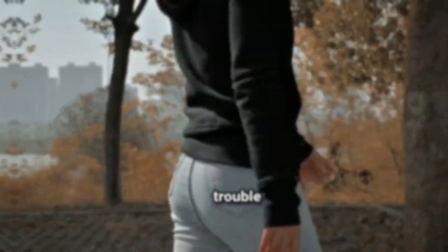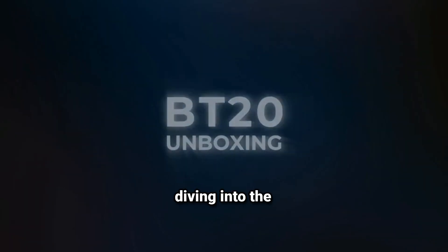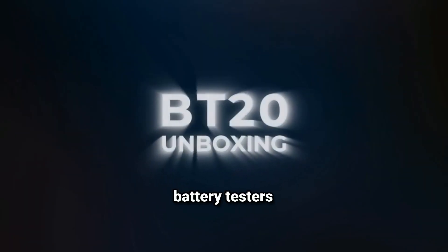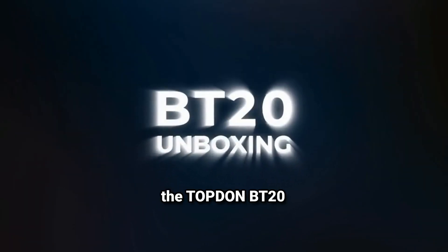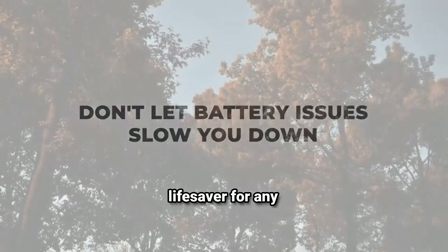Is your car battery giving you trouble? Are you tired of guessing whether it needs replacement? Today we're diving into the world of car battery testers, and specifically the TopDon BT20. This little device could be a lifesaver for any car owner.